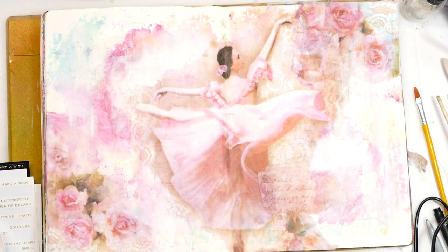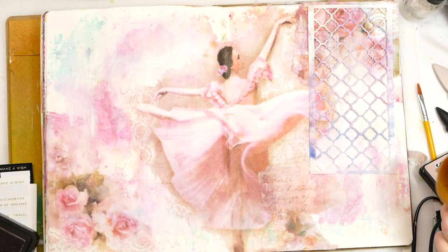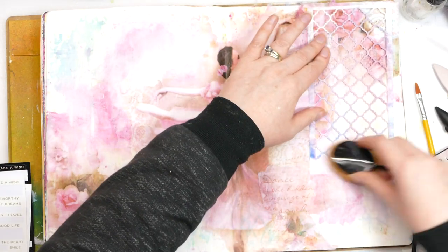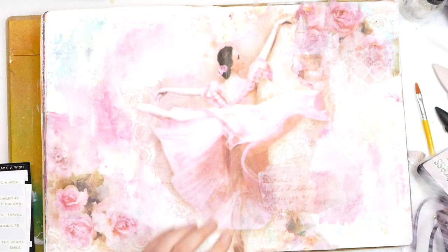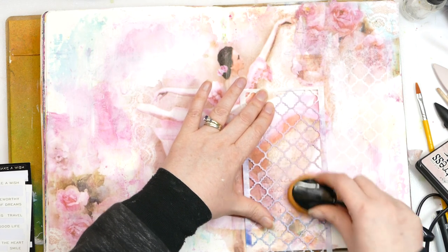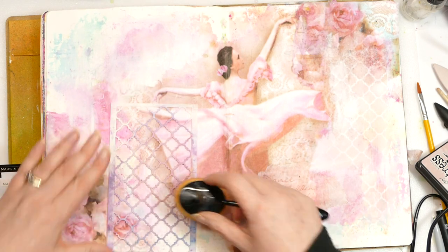I'm wondering whether to bring a bit of a stencil in. So I was going to stencil in white, but actually I'd pulled out this Victorian Velvet distress ink because I was thinking it matched the colours in the ballerina really well. I was actually just going to distress the edges with it, but look at that - that's so pretty. I'm glad I've gone for that rather than the white because that layers in really well. I'll put a bit more of that down here and then I think we're pretty much done.